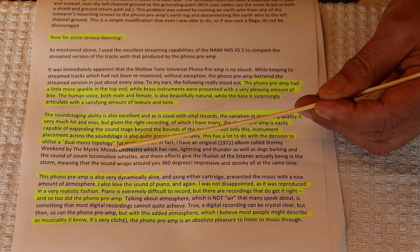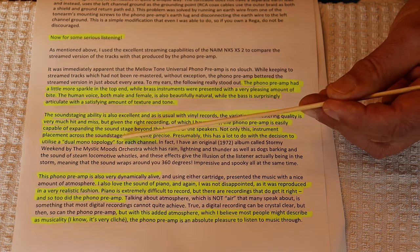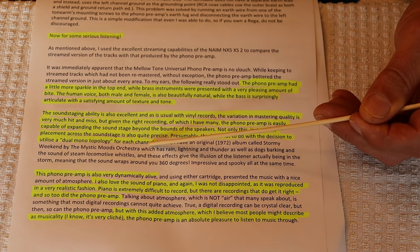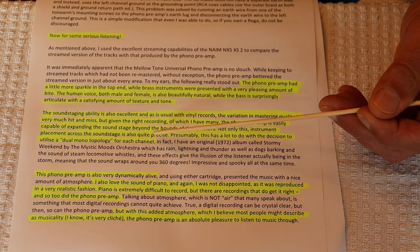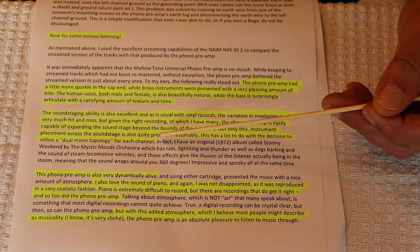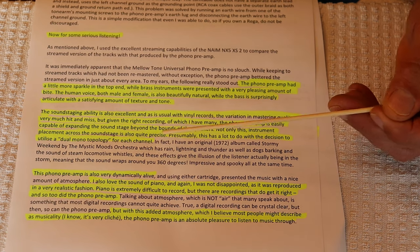Yes, absolutely. When I built a prototype preamp years ago, I wanted to find out what this dual mono business is all about. Within seconds of turning it on I thought: holy smokes, you get much better stereo separation. That leads to a better defined soundstage, instrument placement, how vocalists are positioned — everything improved right away.